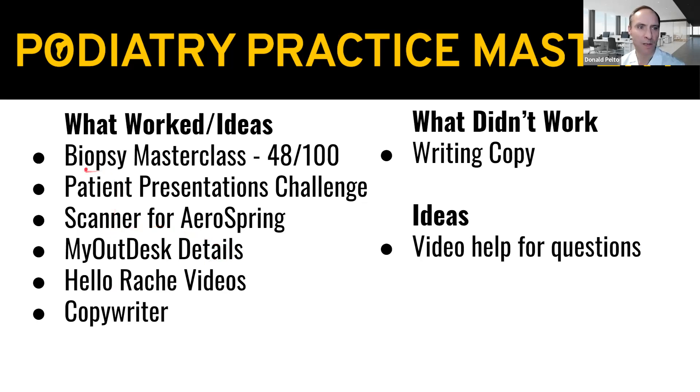So what worked — I want to thank everyone because the biopsy master class, I think there's one more week you can register for it. I only have 100 spots and we have 48 right now. If you haven't registered yet, we'll put an email link underneath this video for you to register. Kind of excited about that — that'll be fun to do.